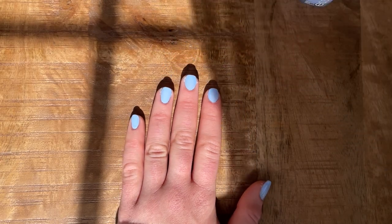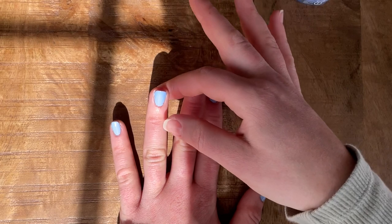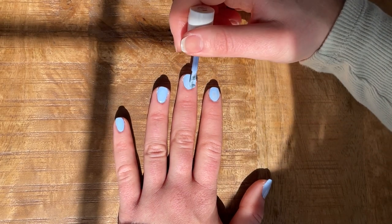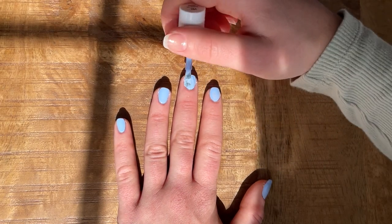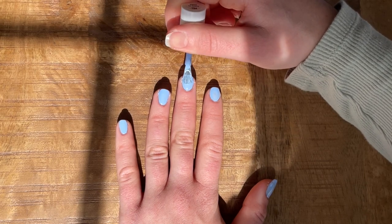I think a lot of times when I used to do nails, I would rush and not give my coats time to dry, and it would always get way too thick and gloppy, and then I would just smudge it. Even though it takes a lot of patience, I really think it saves me time in the long run — just making sure that each coat is dry.